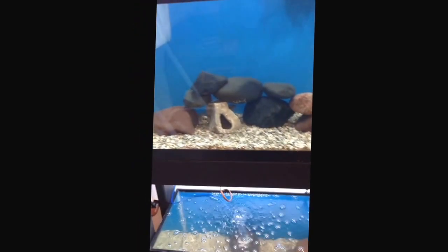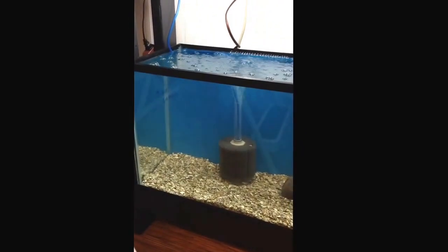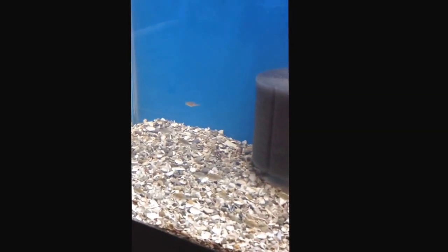They're always hiding. This next one — I got 10 dragonbloods, little bitty guys. In the 30-gallon below, 19 red empress, about three-quarters of an inch. Let them grow out in that tank.